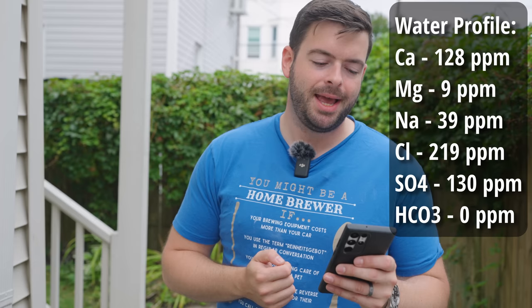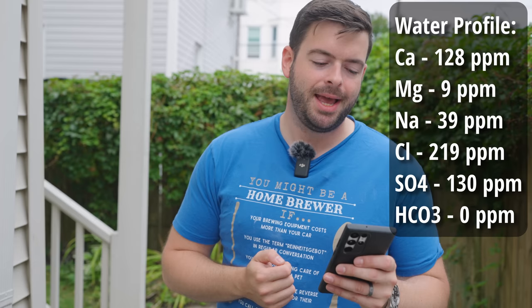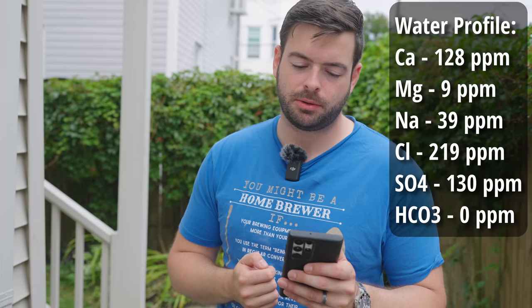For the water profile in this beer, I'm using a tried and true method for brewing a really nice hazy IPA. This water profile is going to be heavy on the chlorides and light on the sulfates, which will make that juicy character of the hops pop out a lot more and will actually mute that 70 IBUs of overall bitterness. So 70 IBUs on paper is going to be bitter, but in perception it's not going to be bitter at all. Here is our water profile: 128 ppm calcium, 9 ppm magnesium, 39 ppm sodium, 219 ppm chloride, 130 ppm sulfate, and 0 ppm bicarbonate.